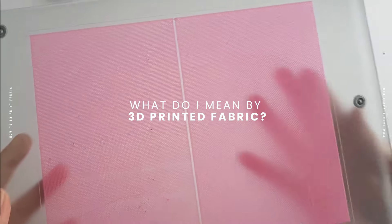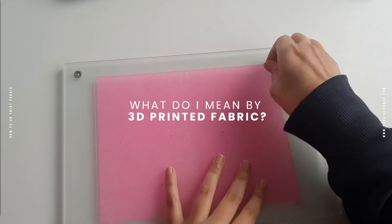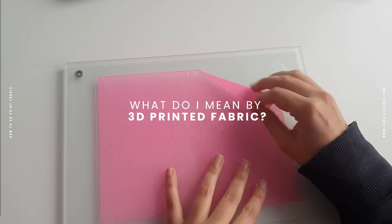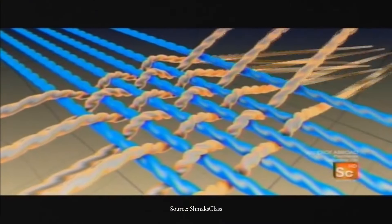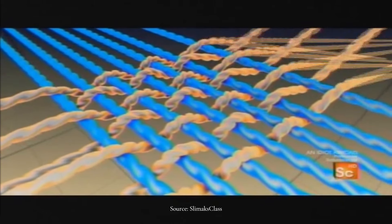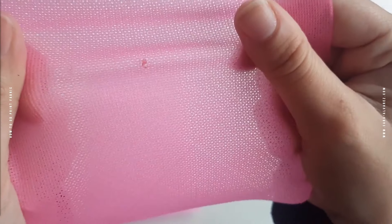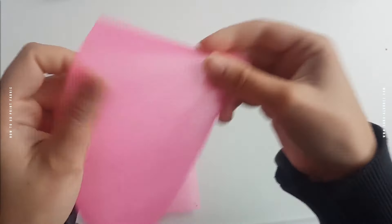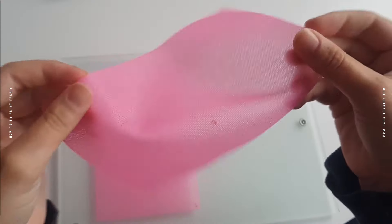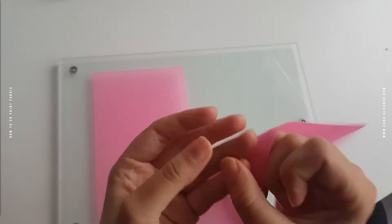First things first, what do I mean by 3D printed fabric? Well, I like calling it fabric because it resembles and behaves like it, but as you can imagine it isn't made like conventional textiles. Most of the fabrics we use in clothing have a structure made of threads that are woven or knit together, like you can see here. But in the case of 3D printed fabrics this is a bit different, because the structure we create resembles a traditional textile, but there are no individual threads so to speak. This one you see here is created using the infill method, but more on that later.